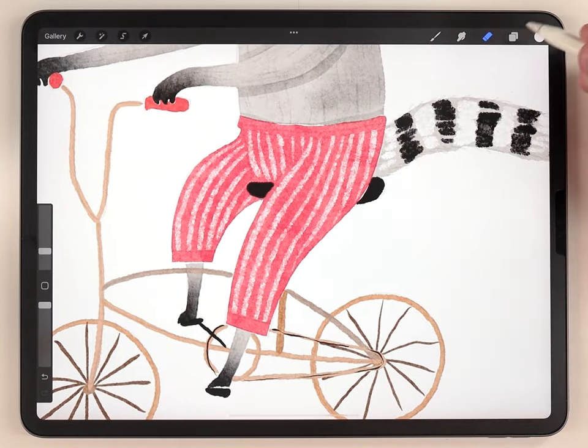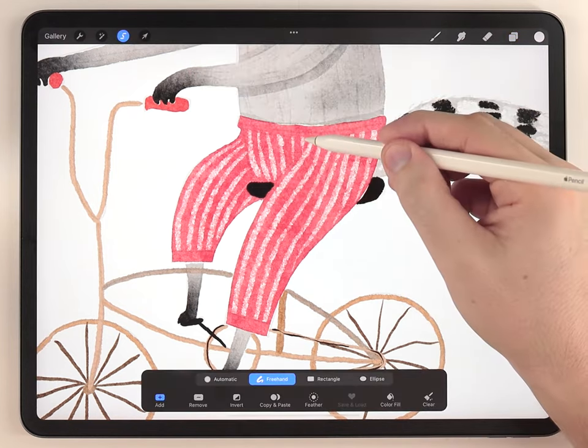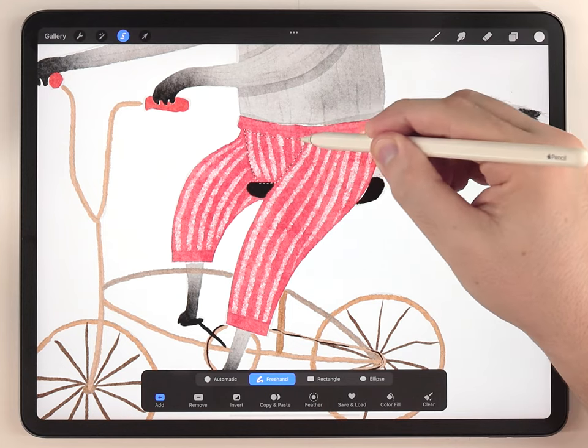To finish up the shading I'm going to move on and do the pants. I need to make sure the pants layer is selected, then go through and use the same technique I covered earlier to do the shadows on the pants.